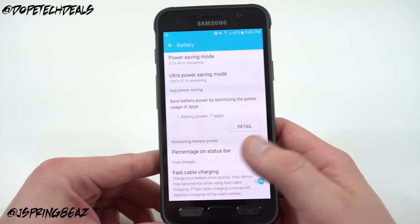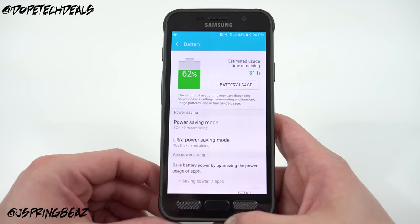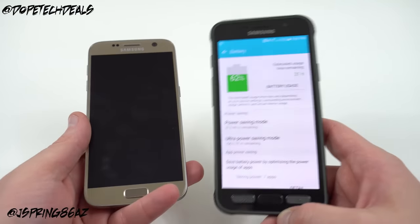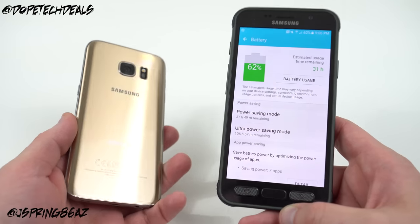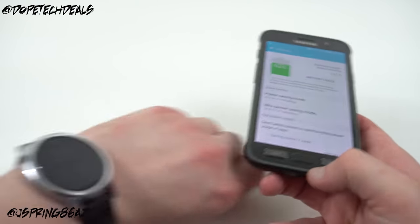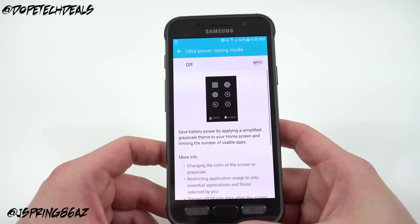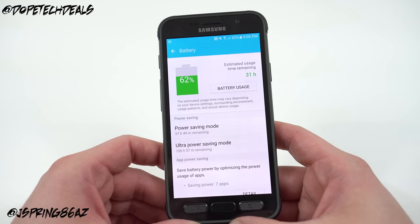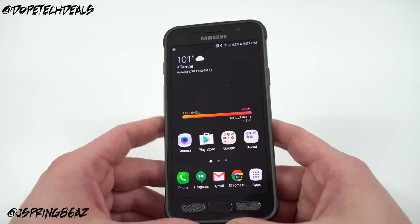I was hoping to stretch this into two days of usage but I just didn't see that with the Galaxy S7 Active. The 4000mAh battery that a lot of people cited as a reason to choose this over the regular S7 — even if you didn't care about the rugged features — I'm not sure that's really a reason to get the S7 Active. I had it paired to my Moto 360, LG Tone Infinim bluetooth headset, and bluetooth headphones — same as how I use all my phones — and I really wasn't that impressed with battery life.